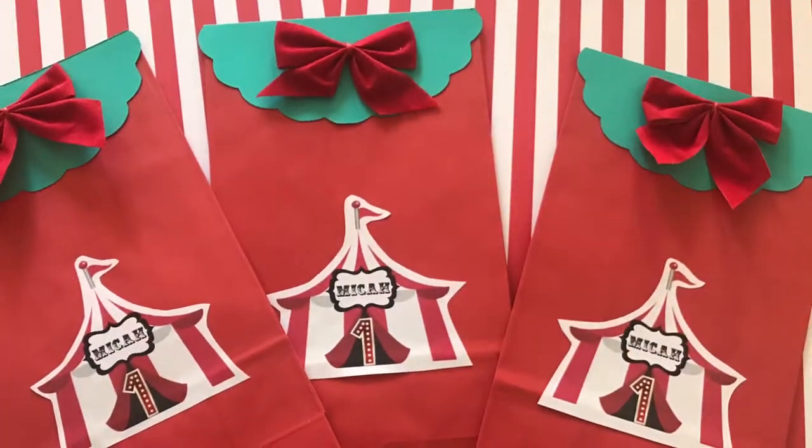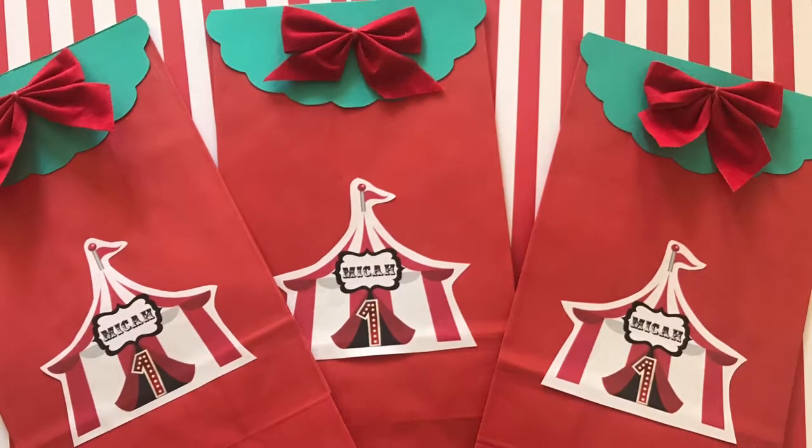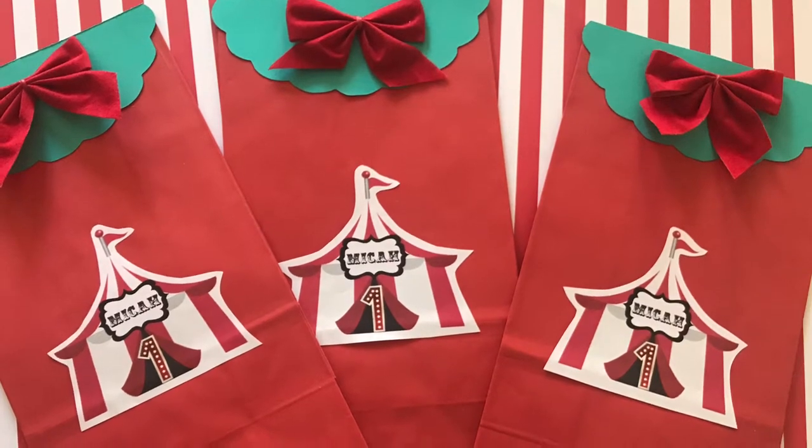And there you guys have it. We have these super adorable carnival or circus treat bags we can use for our birthday parties. I hope you guys really enjoyed this video and I will see you guys next time. Bye bye.